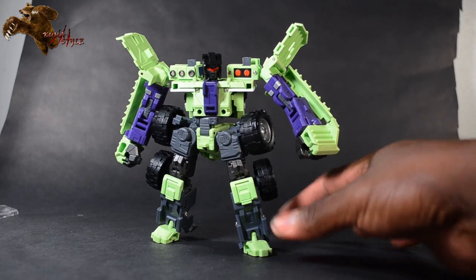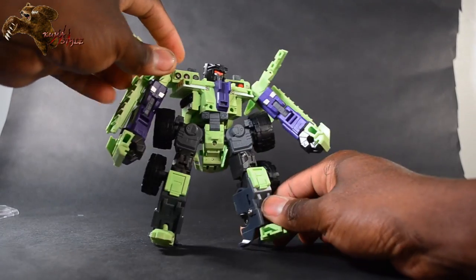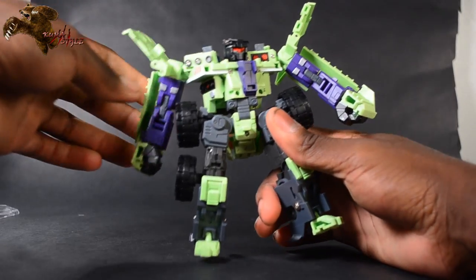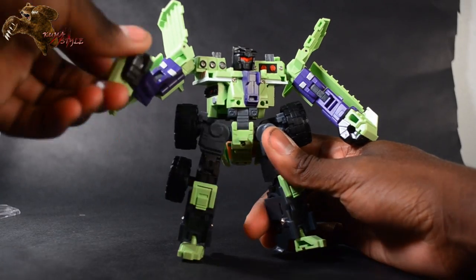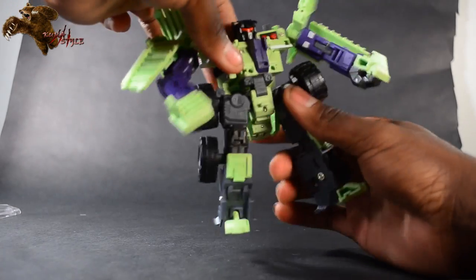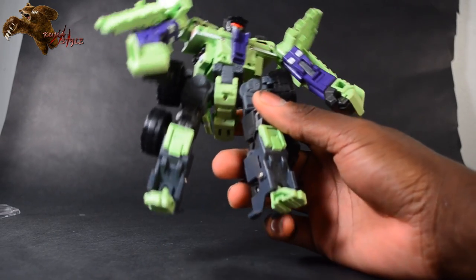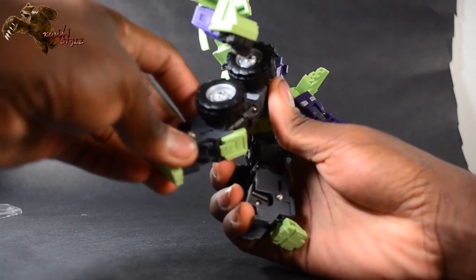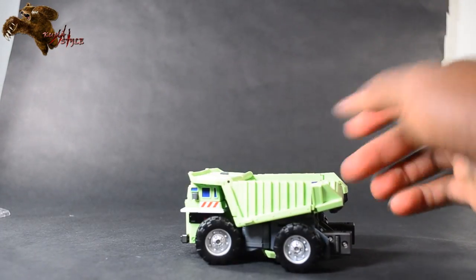Let's look at his articulation. His head is on a ball joint — goes side to side, but he has a lot of plastic in the back so he doesn't really look up, though he can look down. Shoulders have a swivel due to transformation and are fully on ball joints. He has bicep swivel, full elbow articulation, and wrist-to-head bend. Ratcheting waist — which is also the waist for Devastator himself, so it makes sense it has a strong ratchet. Same with the hips — fully ratcheting. Full articulation at the knees as well. And boom, we have our dump truck.